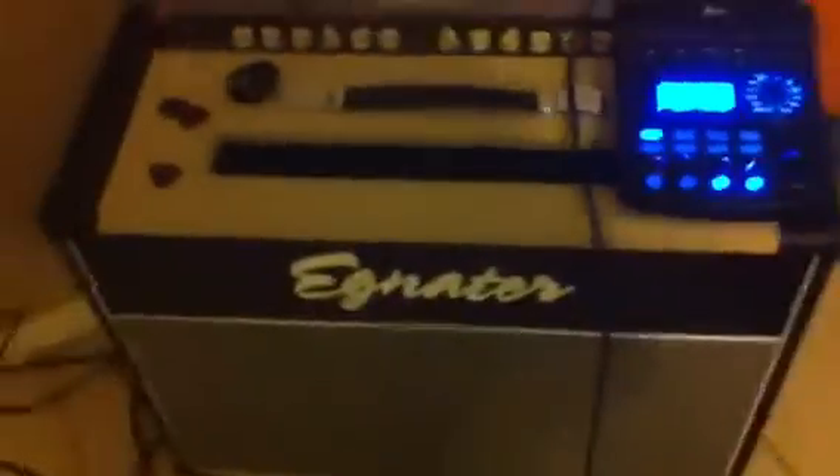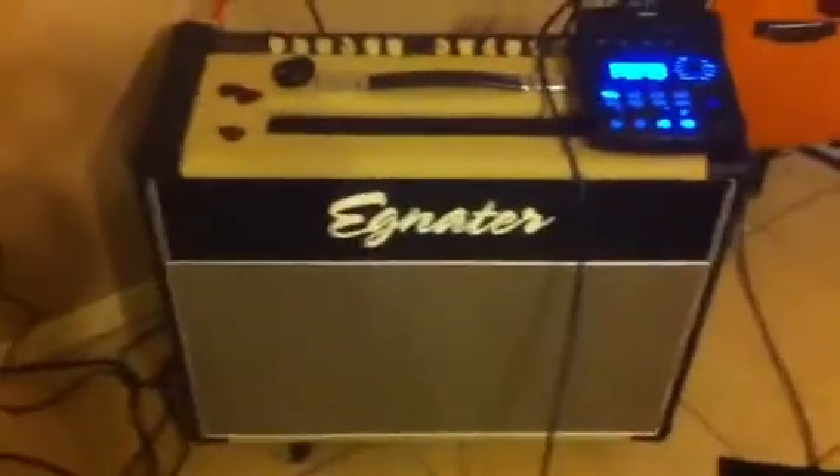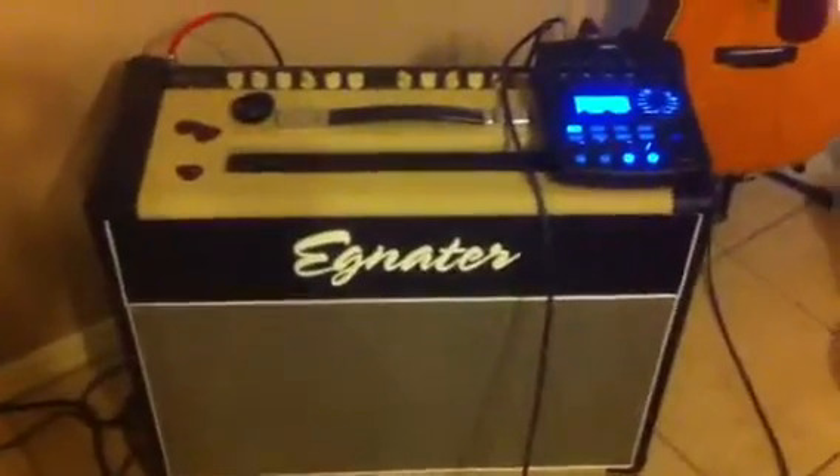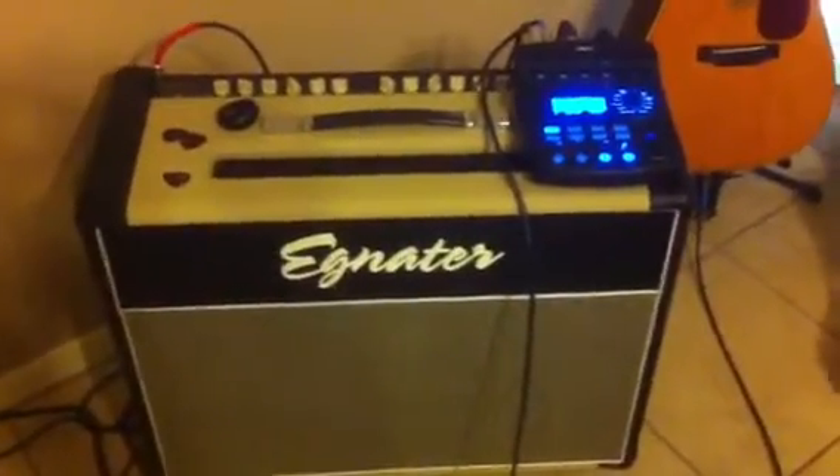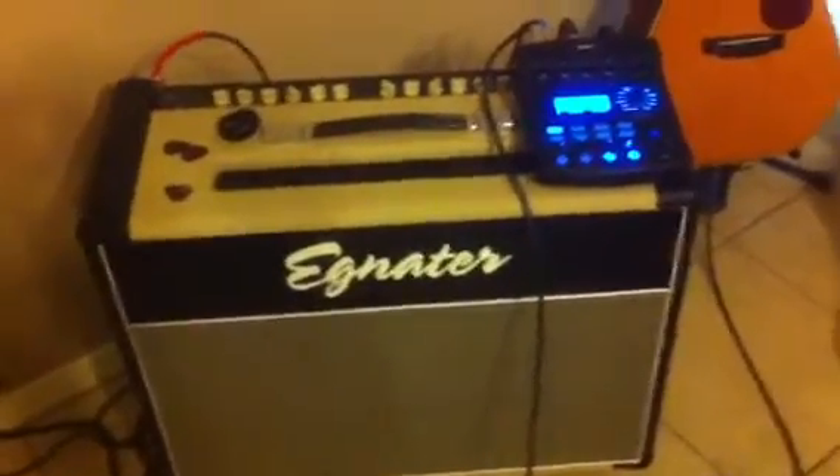For my guitar amp, I'm using an Egnator Renegade 212 combo, which is an absolutely kick-ass amp. I don't think I'll ever need to buy another amp again.